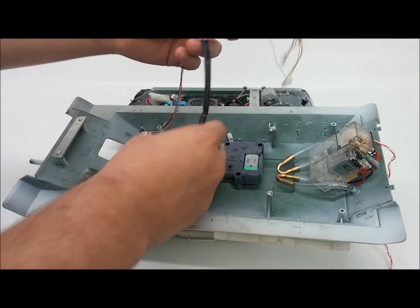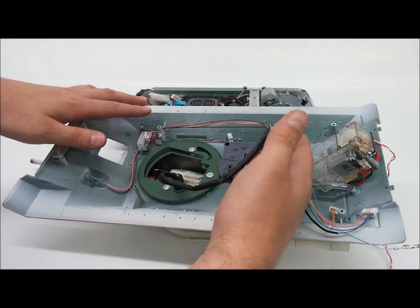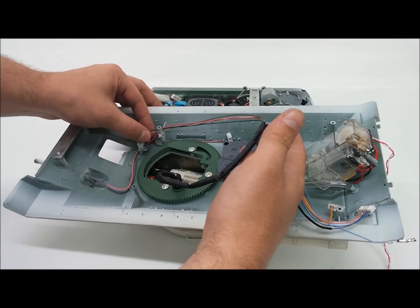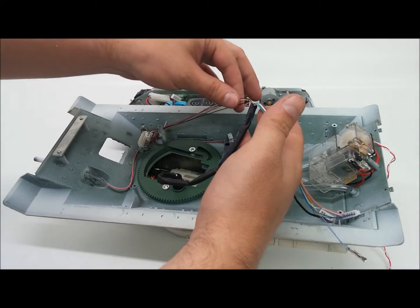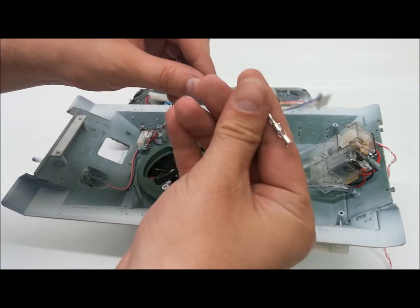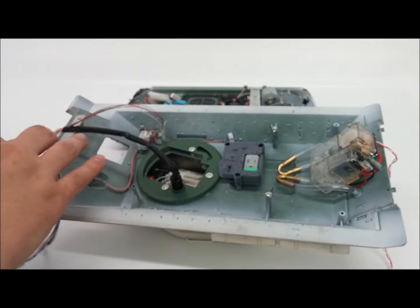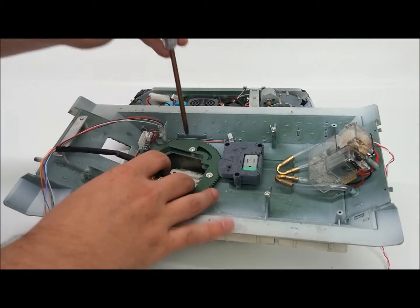Now that we've got this separated, you guys can see we've got the normal three-pin connector right here, and this goes up to the turret itself. Then we've got the two five-pin connectors, and then the infrared connector right here — a little tiny one.